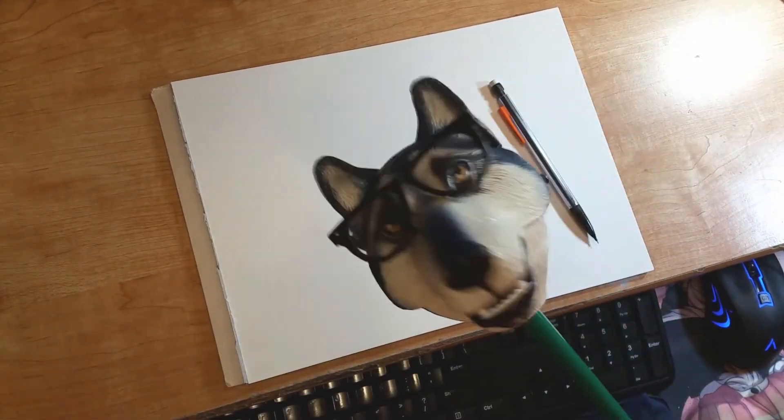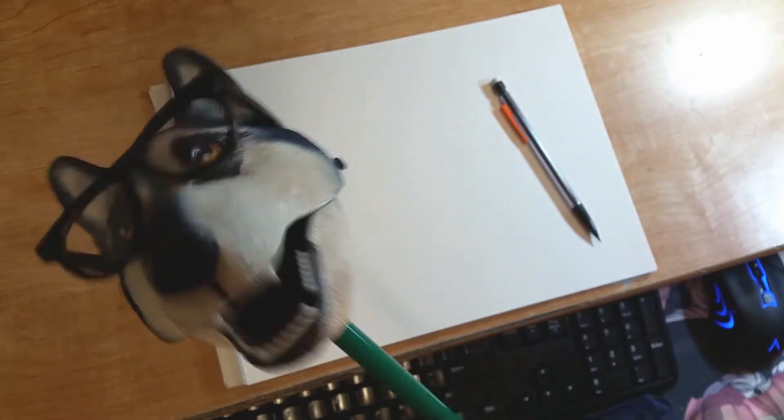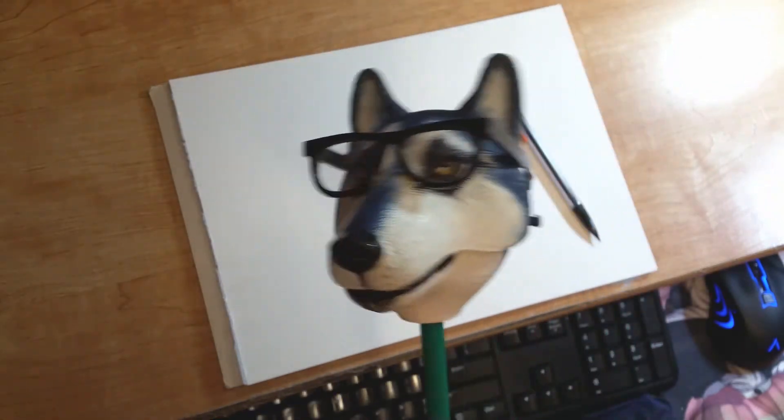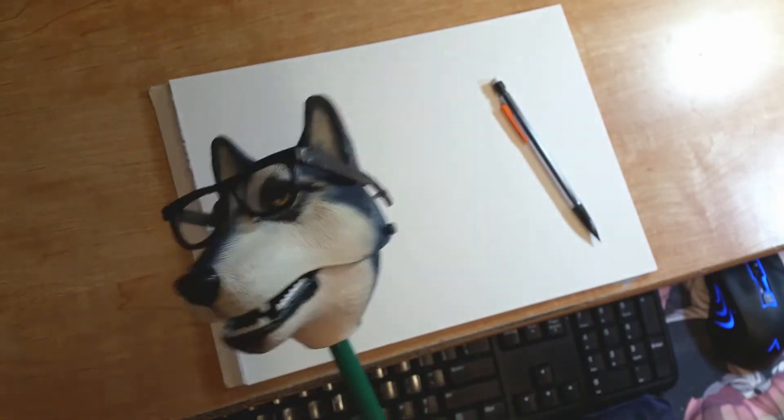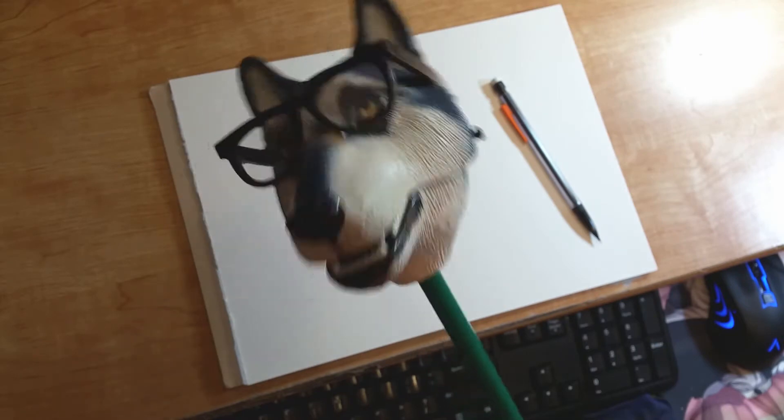Hey, what's up, how y'all doing? I'm doing things a little bit differently. I'm doing my thank you video for everybody on my Patreon. Thank you so much for your help. I thought, let's make this more interesting and do art tips, so here I am to give you some art tips.